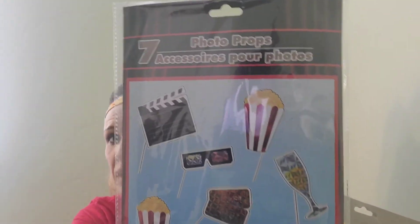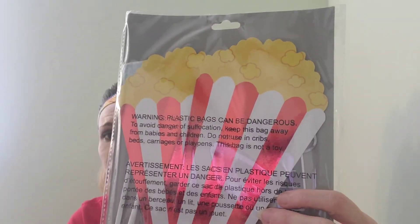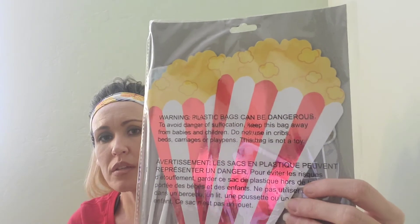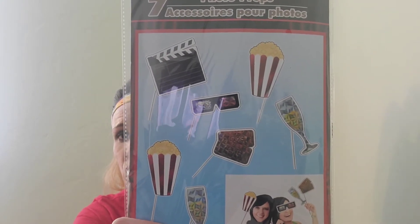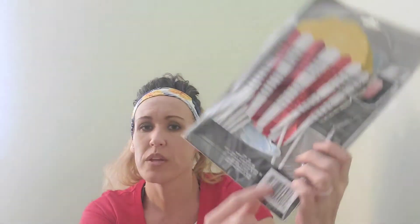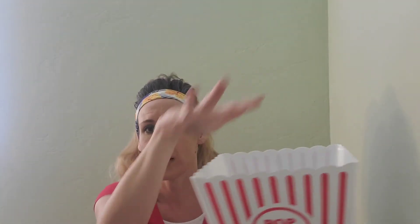The next thing I got — I got two of these — is a set of seven photo prop cutouts. They have an iridescent red finish that I love, very bright and kind of 3D-ish. The set includes two popcorns, two champagnes, movie tickets, glasses, and a director's clapper. It comes with little sticks, so my plan is to stick them into the foam inside the popcorn container and make a little bouquet-style arrangement.